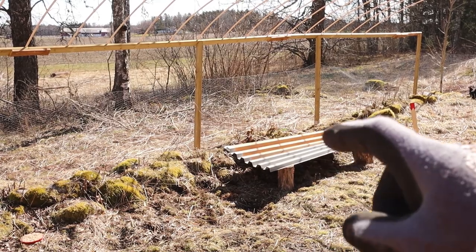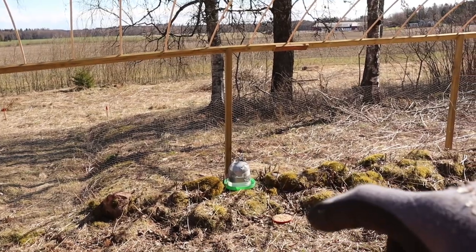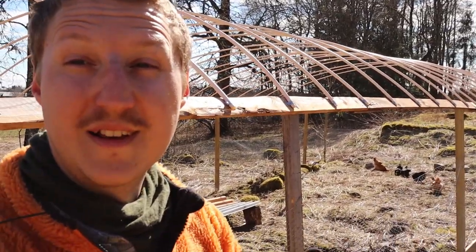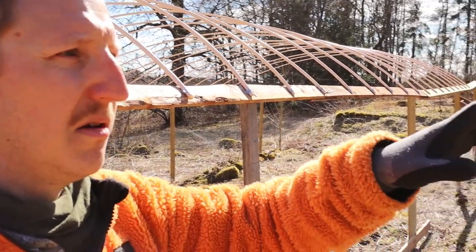This area is just to provide some shadow for them. I have some food and I have some water. They're always catching on quickly, which is really exciting, so I'm excited about that. Let's continue on the more permanent structure.